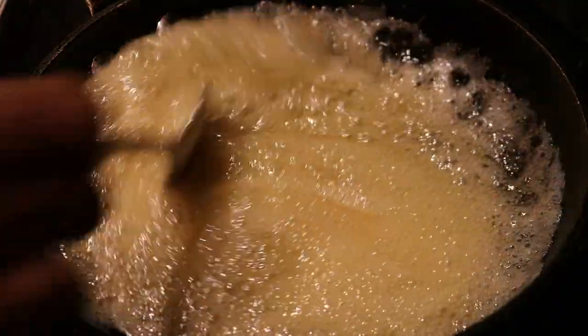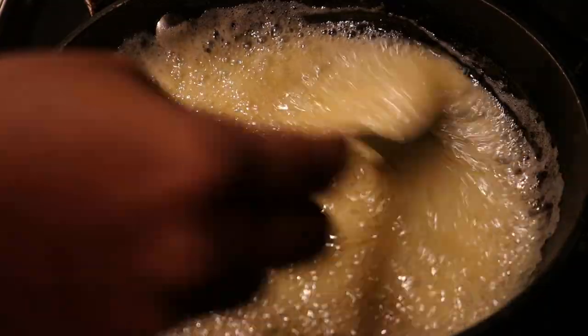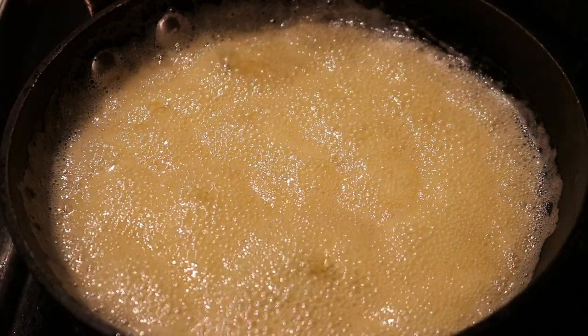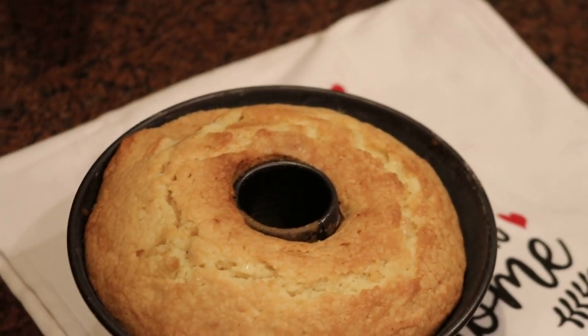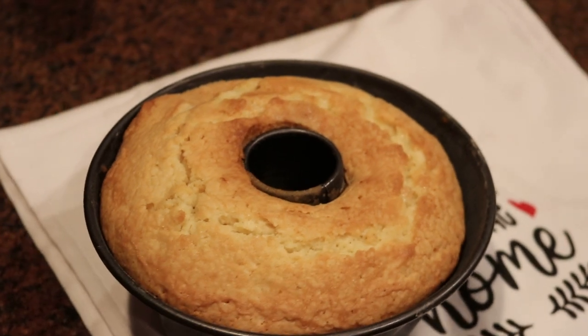The cake is almost finished. Who's ready for Christmas, y'all? Christmas is my favorite holiday — I love Christmas season, it's my time of year. And here's the cake — it is finished! It looks awesome, nice golden brown, not over-baked at all.